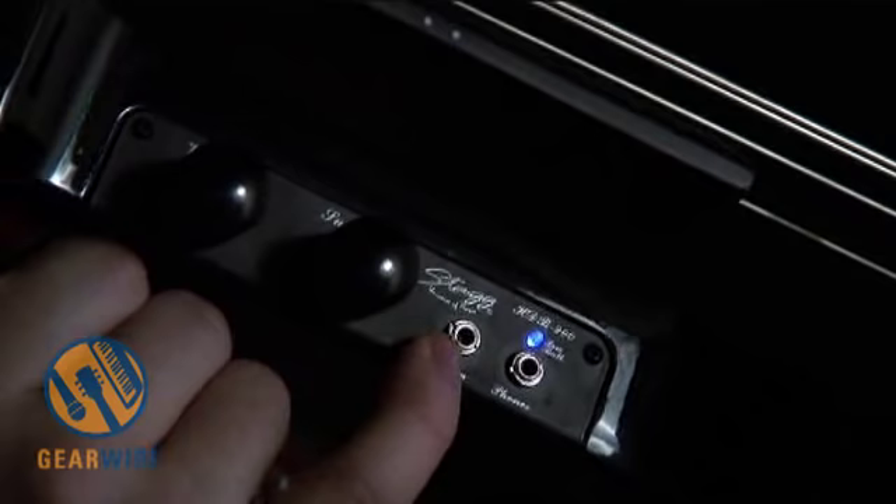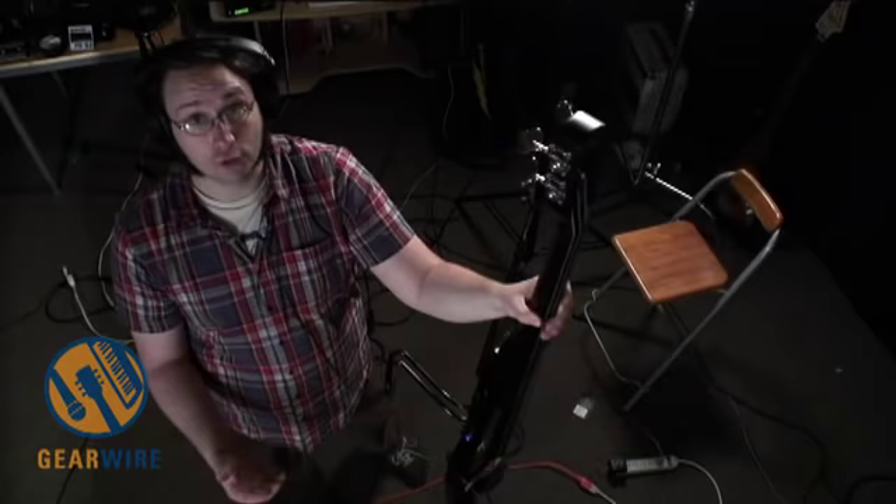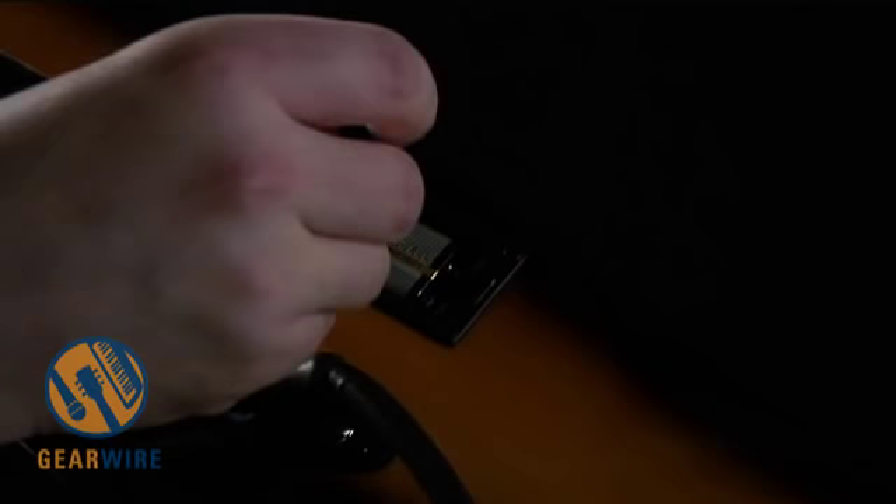Back to the control panel: there's an MP3 input and a headphone output, which makes the Stagg EDB34 an excellent silent practice instrument. It is an active preamp with active electronics, so it runs off a 9-volt battery — make sure you've got one handy.